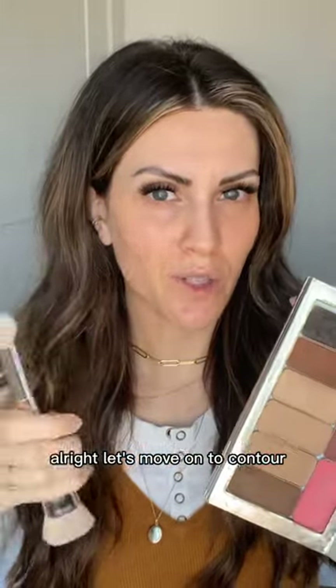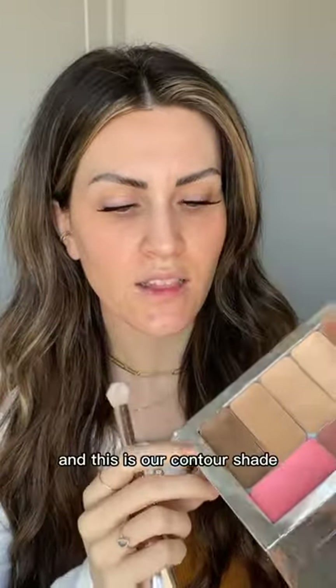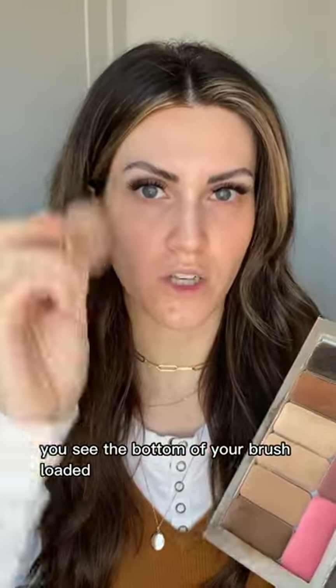Let's move on to contour using the detail brush — I find this is the best brush for beginners. I'm using a color called Astoria. The contour has a more stiff or dense consistency than the highlights and bronzer, purposely made that way so you don't over-apply. Instead of pushing and swiping, simply tap and press until you see the bottom of your brush loaded. If creams get cold in winter, run a blow dryer over them to warm them up.